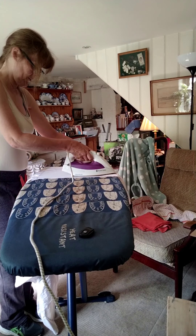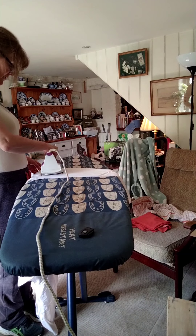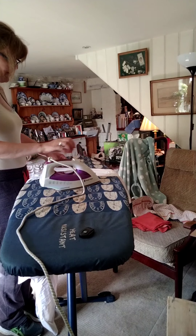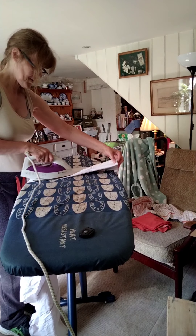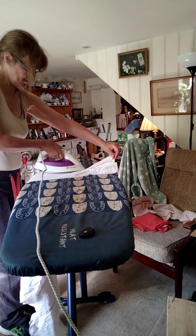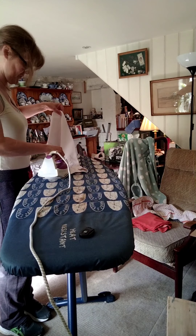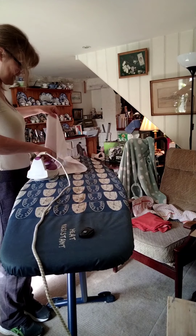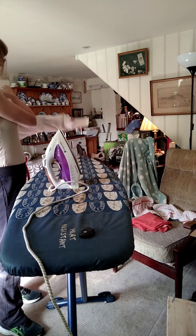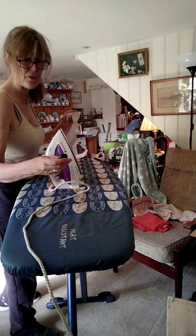Just gently run over with the iron and try not to rush. If, like me, you can't bear doing it, put the radio on or an audiobook — something to keep you amused. My mother-in-law watches television while she irons because she is a superb ironer and doesn't burn her fingers or make a general mess of it. Hopefully that's given you the basics — I'm just waffling now.